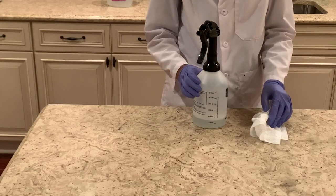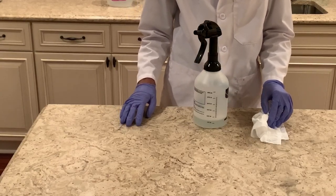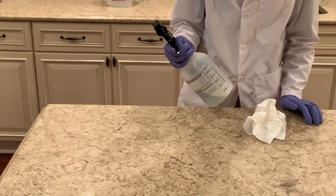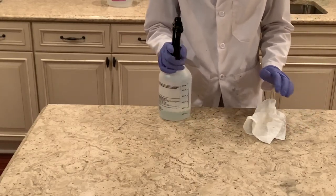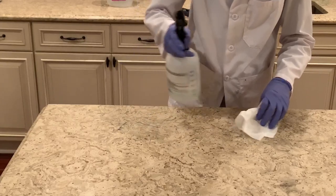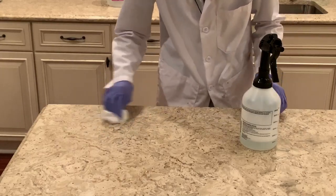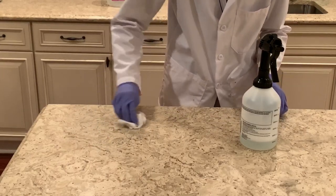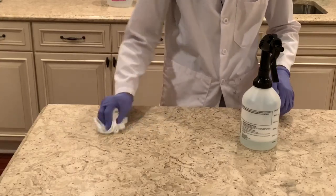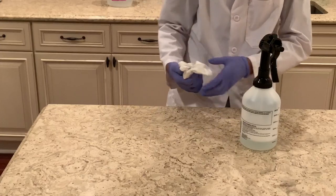I want to see how it does against a stain. I have a manganese dioxide stain on my table that's been here for a while — it's pretty hard to get out. It's starting to fade a little; it's not completely going away, but it definitely helped. You can see we got some of the manganese dioxide onto the paper towel.